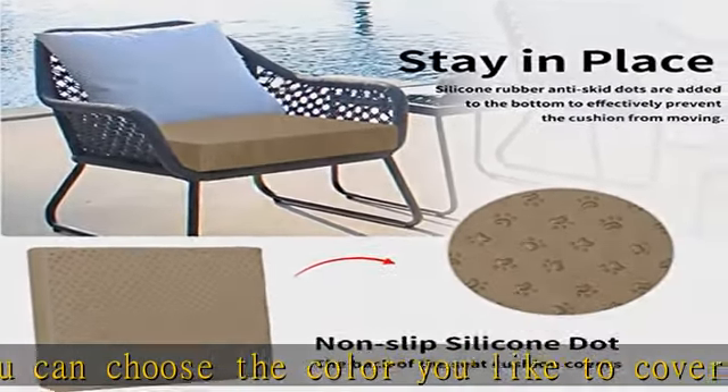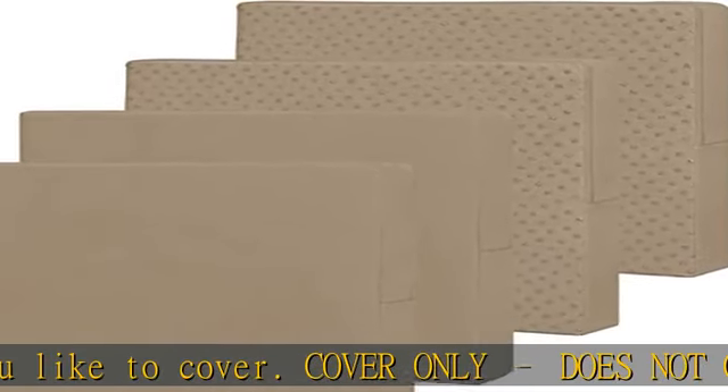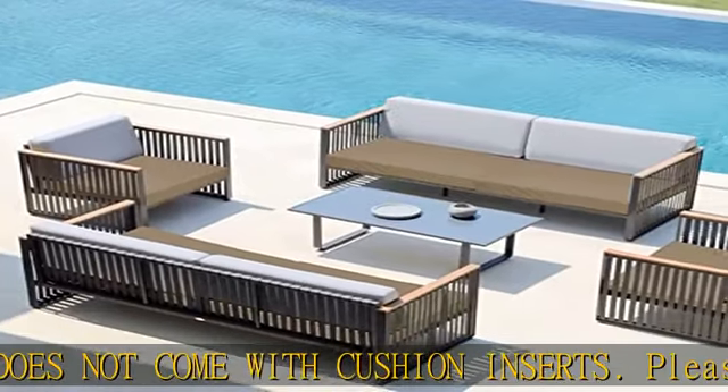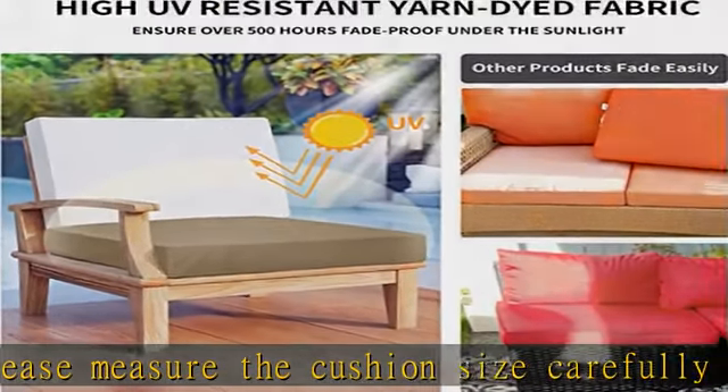Waterproof material: crafted of thick waterproof Oxford material to protect your cushions from spills, wear, and tear — adds longevity to your cushion. Non-slip and sun fastness: non-slip fabric back helps it stay put on fabric or even wood furniture, reducing the need for adjustments.